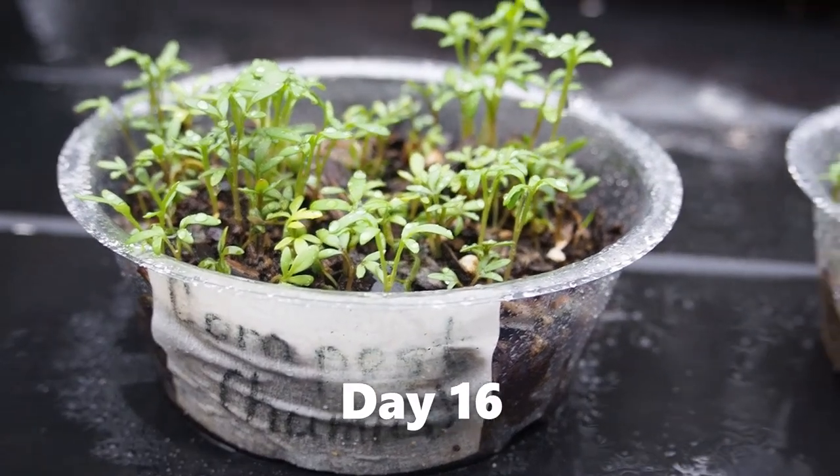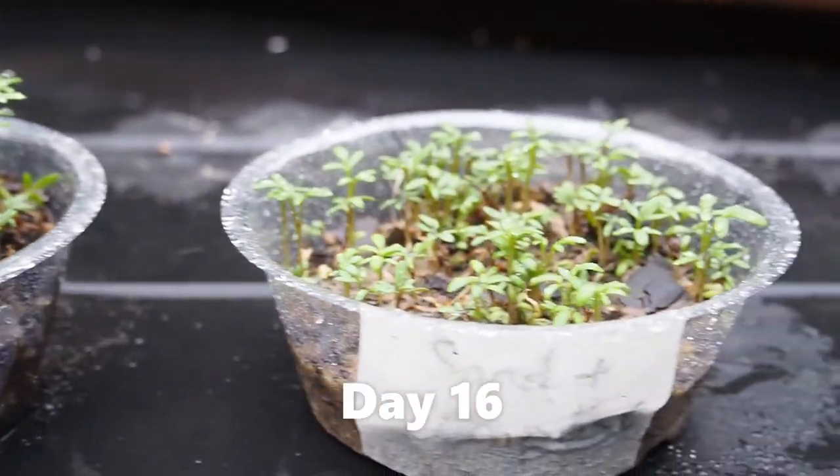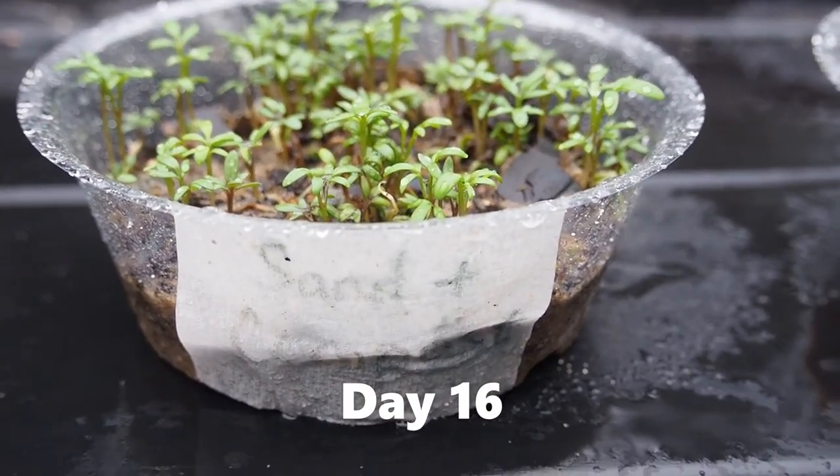Do all of the plants sprout at the same time? Are some taller than others? Do some look healthier than the rest?